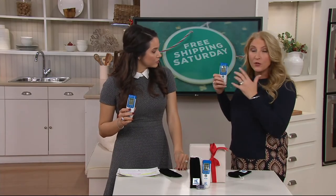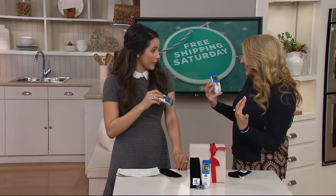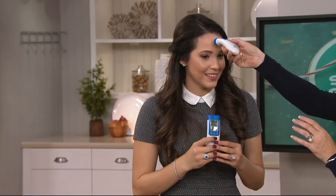You can turn the sound off so that if a person's sleeping, you can take their temperature — like a baby, or an adult too, if you don't want to disturb them. You can take their temperature when they don't even know it.